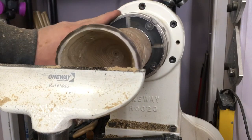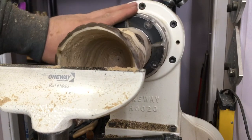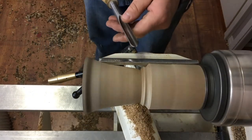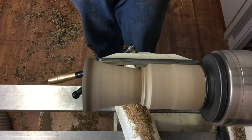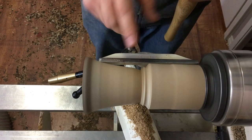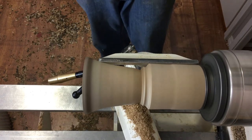Had a little bit of chatter from the vibration in the bottom, but no torn grain, so I'm satisfied with that. Let's finish the outside. I'm going to continue using the spindle gouge to shape the outside — speed is still at 1800. I didn't bother bringing up the tail stock because the piece is short and chunky enough that it doesn't really need the support at this point.